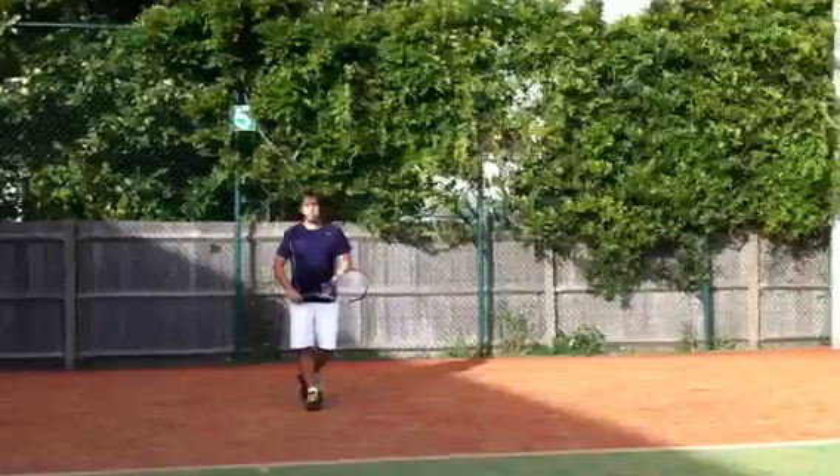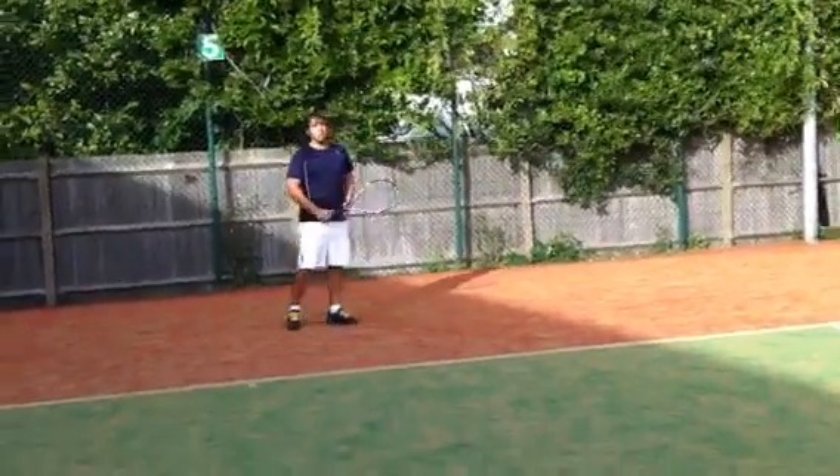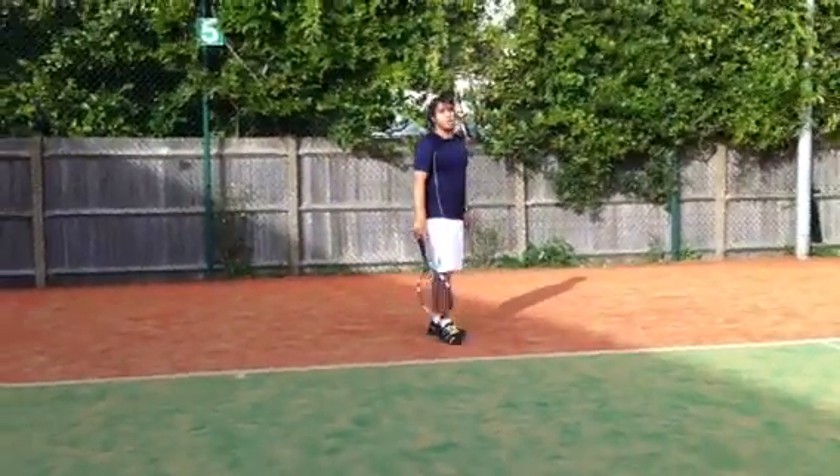Watch out the bowling step — better. Last one, one more.